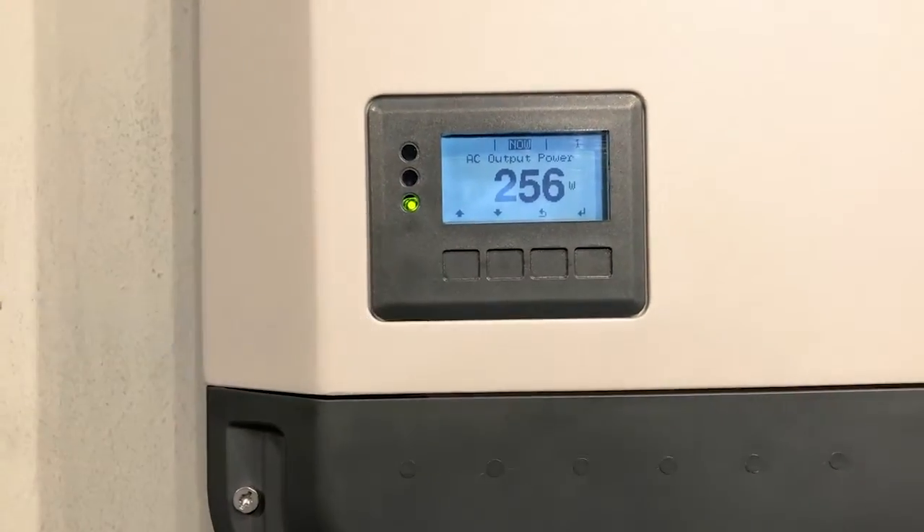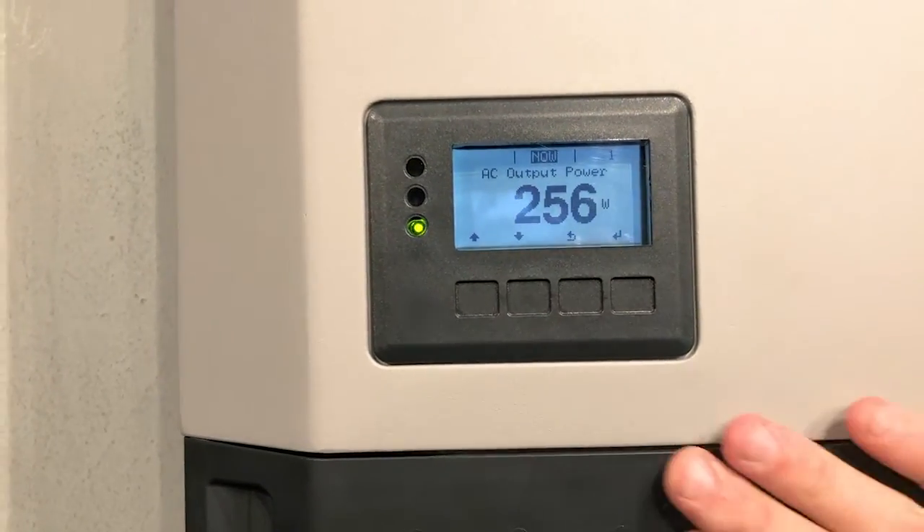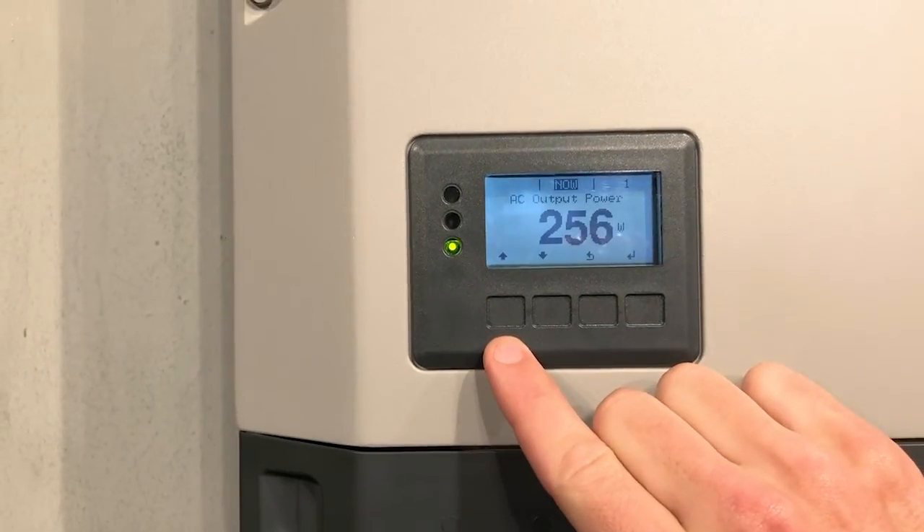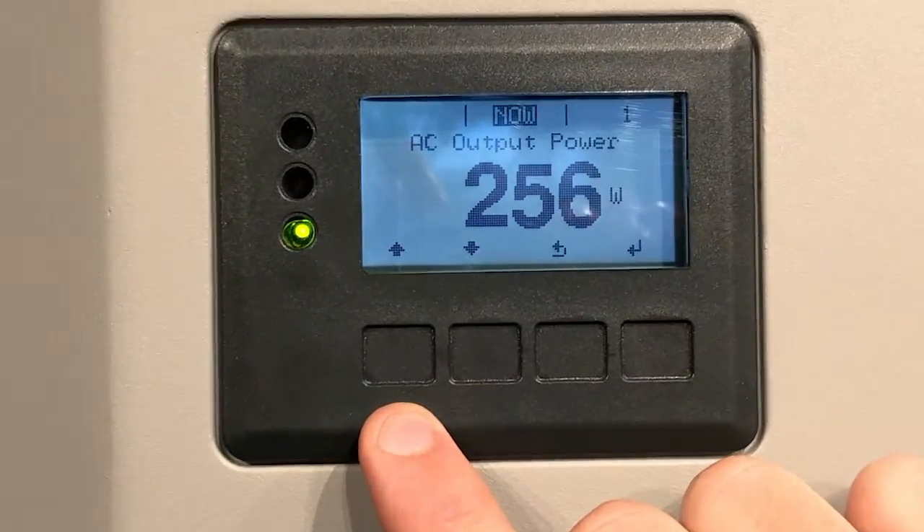We have a Fronius SIMO producing just over 250 watts. We don't have many panels on this one, just for testing purposes. So we'll run you through the procedure on how to get it reconnected.